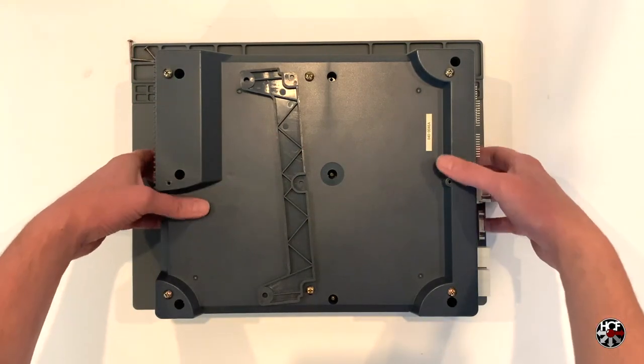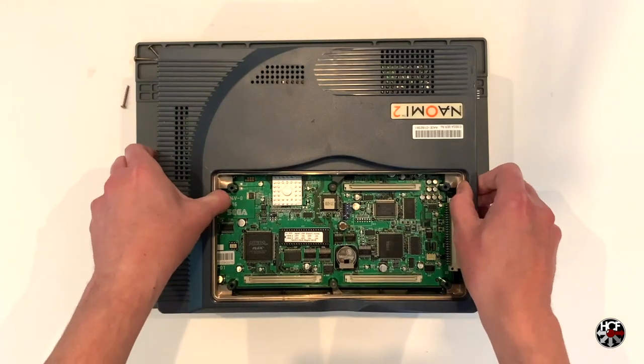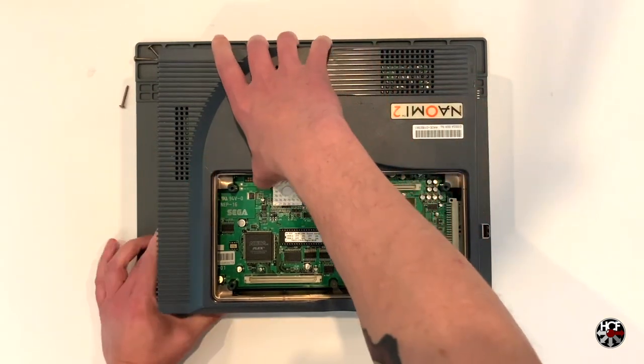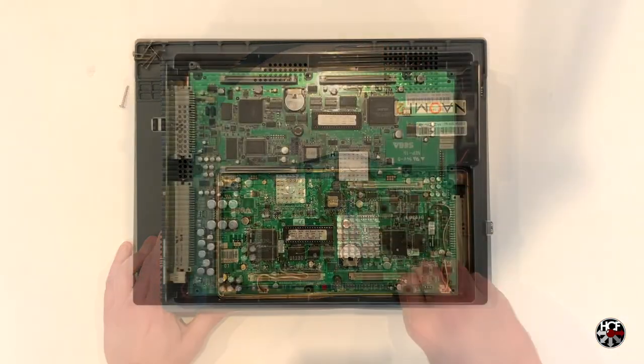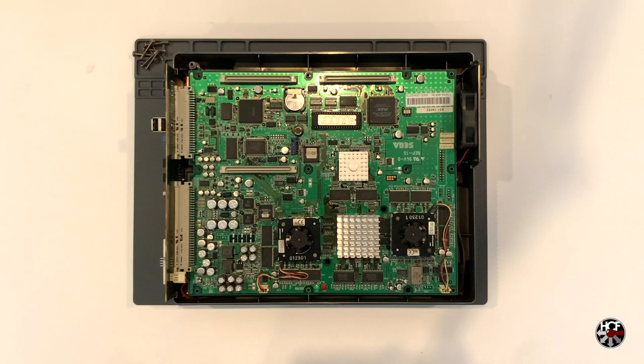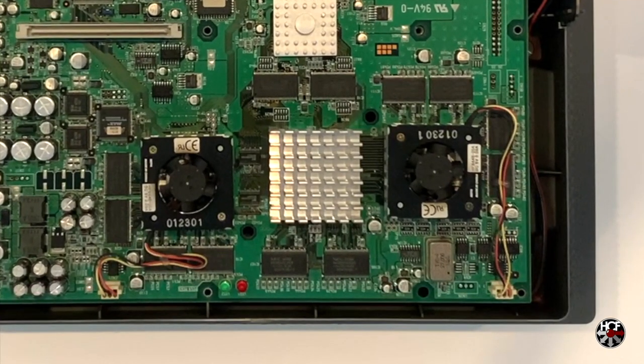Once the screws are removed, we're going to flip the system back over and pull up on the top of the shell to remove it. The top of the shell might be a little bit tight, but just work around the edges until it comes apart. Now we've got the top of the shell off, we can see the main Naomi 2 motherboard. On the bottom right of the motherboard, we can see the two CPU fans that we're going to be replacing. The fans are attached directly to heatsinks by two screws and are connected to the motherboard with a JST three-pin connector.